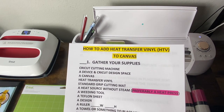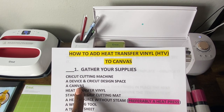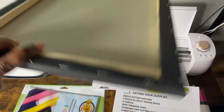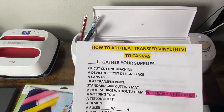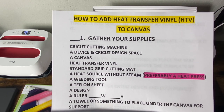I'm using my laptop as a device and it is compatible with Cricut Design Space. I'm using a canvas that is 11 by 14 — I know the size because I purchased these in a package. If you don't know the size, I suggest you use a ruler, which is one of your supplies. The canvas I'm using is 11 by 14, and I will need heat transfer vinyl.